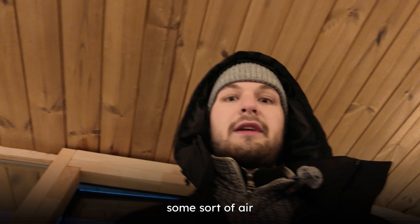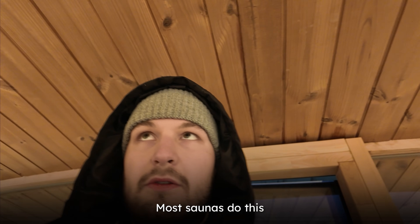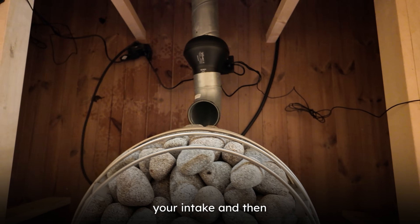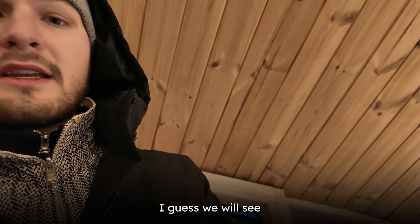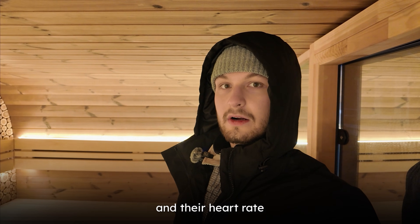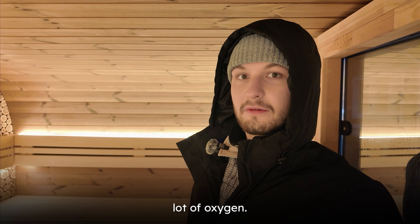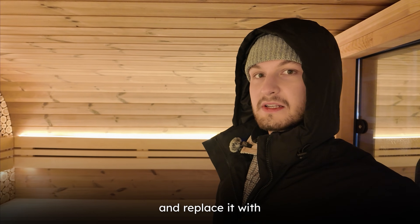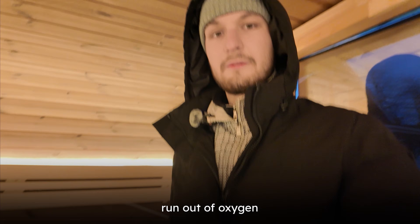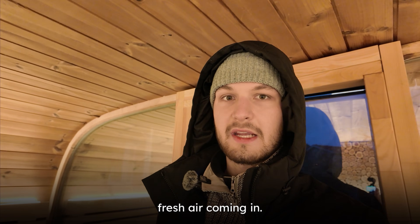Why is ventilation even important in the sauna? Since hot air rises and cold air plummets, if you don't have any ventilation all the hot air will be at the roof level and all the cold air will be at the lower level — that's stratification. In order to equalize temperatures across the sauna and have your body equally heated, you need air circulation. Also, when you have a lot of people sweating with elevated heart rates, they consume a lot of oxygen, and when you run out of oxygen and replace it with CO2, that doesn't turn out nicely.